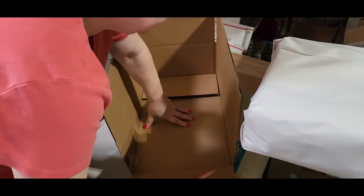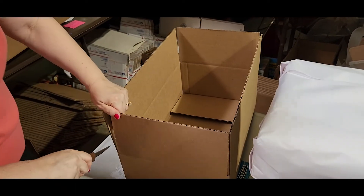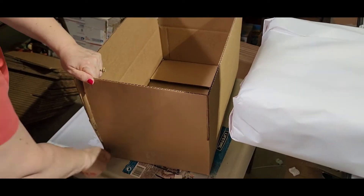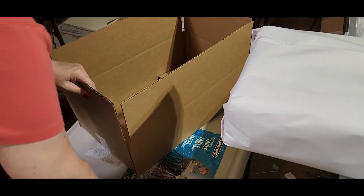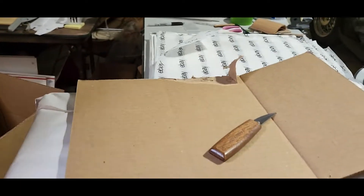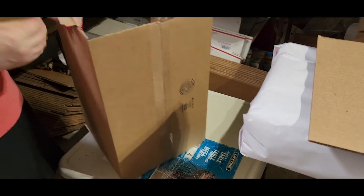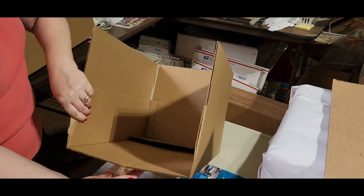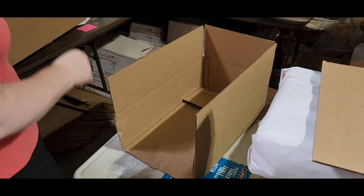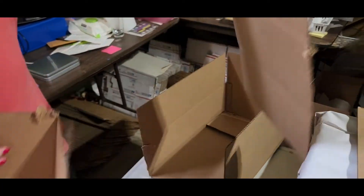Next, take this piece here. For the next box, same thing — cut it down. I cut it a little bit too much, let me trim that a little bit.